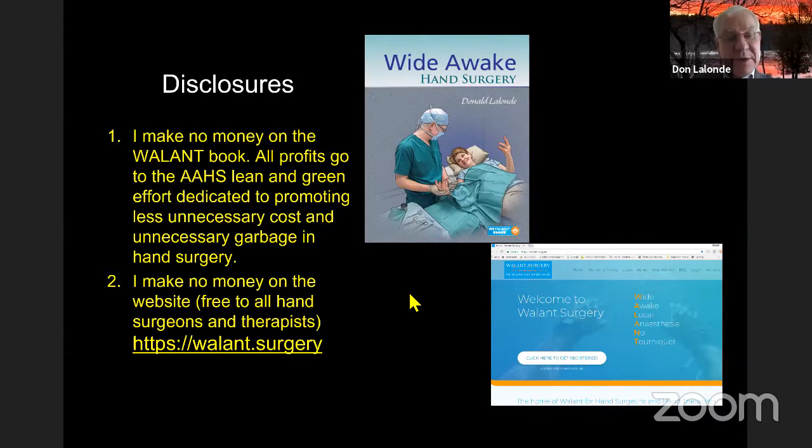The wallant.surgery site has videos, papers, PowerPoint presentations and more worth looking at. I don't make any money on the book — all profits go to the hand association effort dedicated to promoting less unnecessary cost and unnecessary waste in hand surgery.